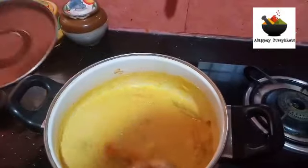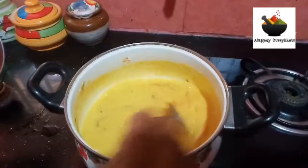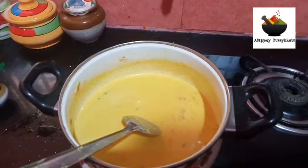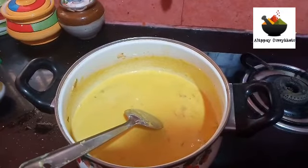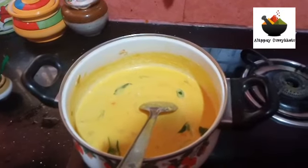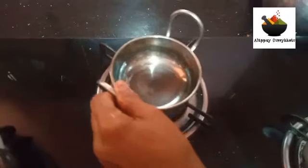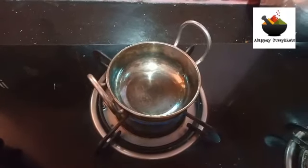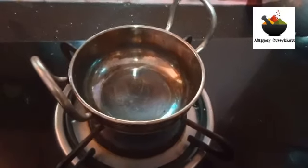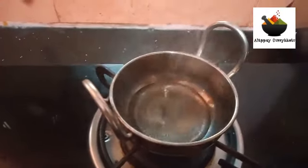We are using the base. After this, we will cut the ground portion. Before we cut, we will serve it. We used a bread base in the pot.